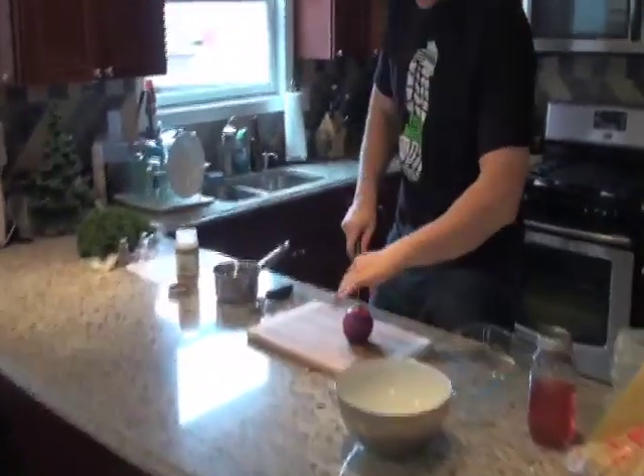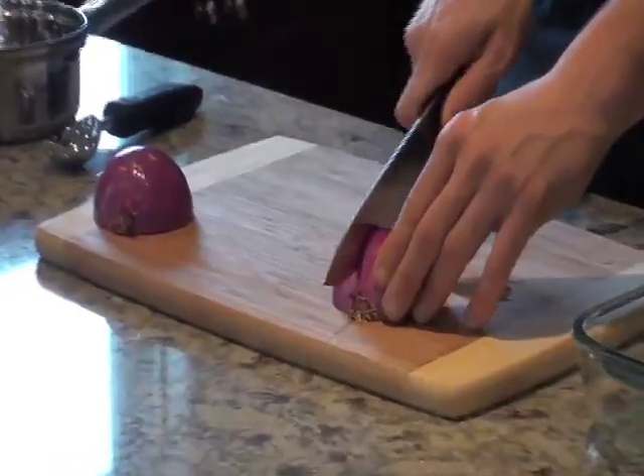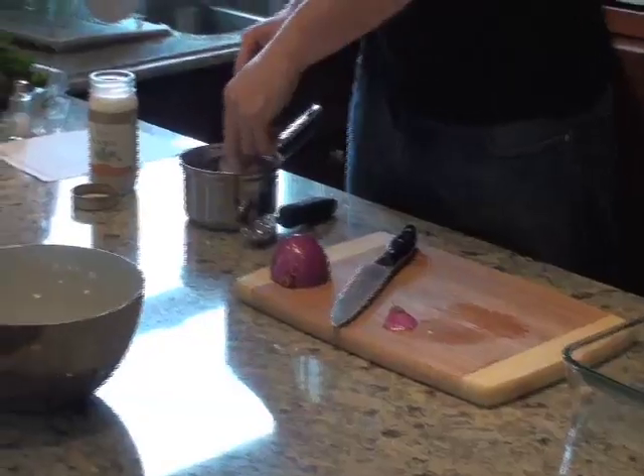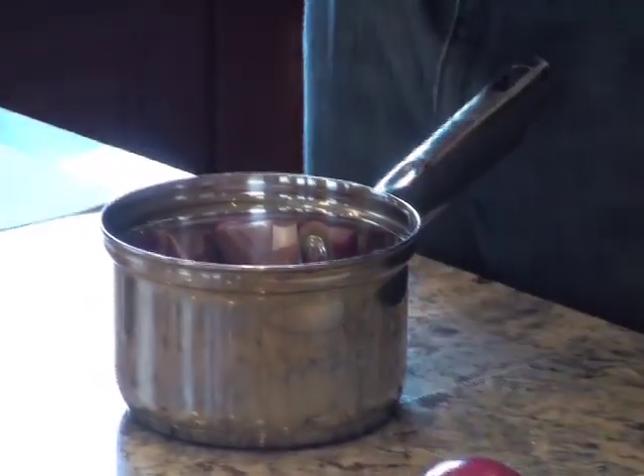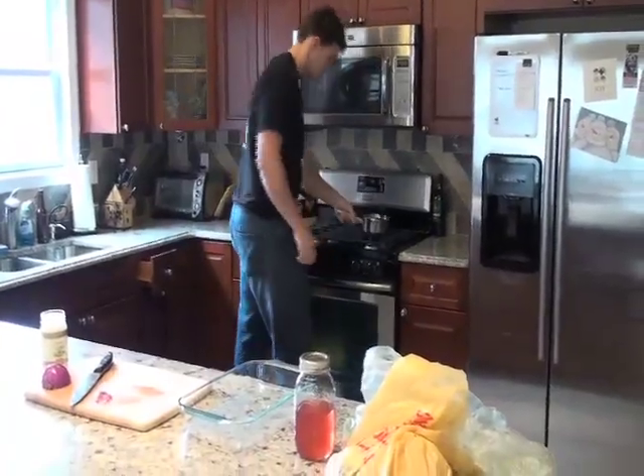Step one, we're going to take a red onion, cut it right in half, and then we're going to slice it. We're going to take our onions, throw them in the sauté pan along with one tablespoon, and throw it on our stove to medium to medium-high heat.